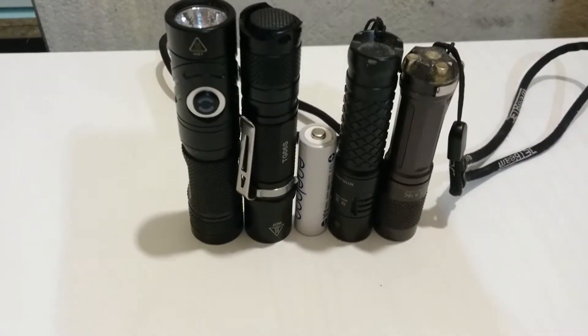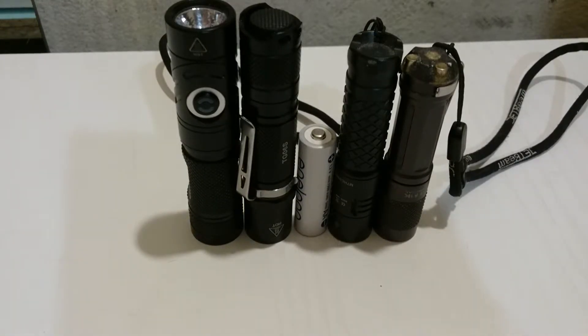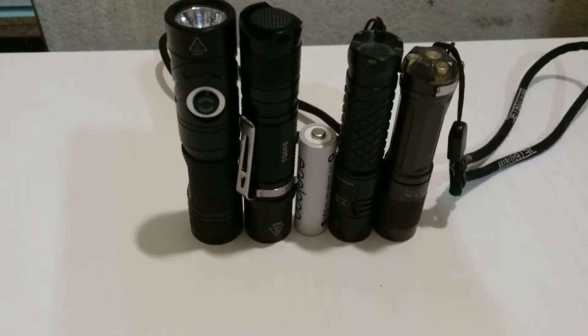Running over the last specs: it's got a peak beam intensity of 12,000 CD max, which gives it a throw distance of 100 meters. It's impact resistant to 1 meter. Because it uses a boost driver, I'm not sure how well the board is constructed — I'm sure it's fine, but I wouldn't go smashing it around too much as boost drivers can be a bit touchy. IPX8 waterproof to 2 meters. And spare o-rings — that's pretty much all the specs.